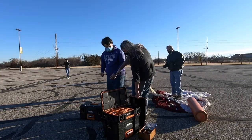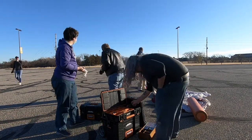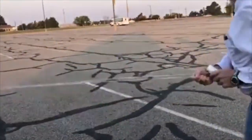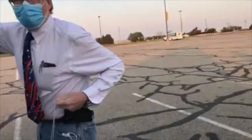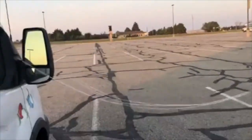We use parachutes with a seven-foot diameter usually. Here you can see Dr. Adams tying together strings to make the ladder lines. We like to put a knot in the strings about every foot, so that you have a good place to hold the string when we're launching the balloon.